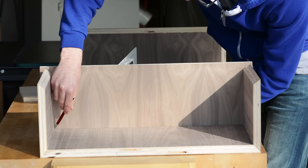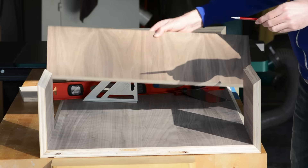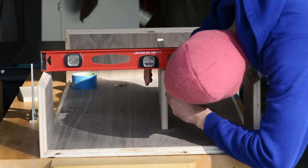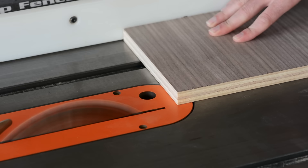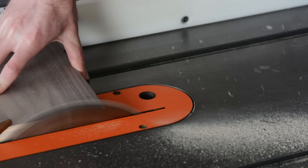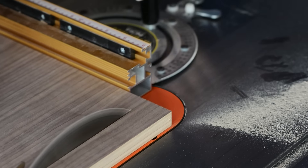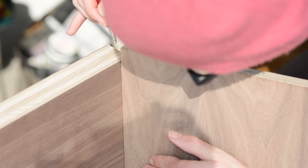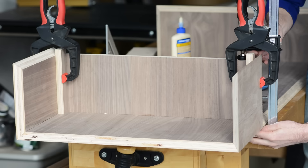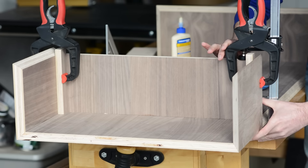Next, I'll install the center panel. Here I'm marking out some lines to make the cuts. In this shot, I'm stupidly marking the height based off of the high side of the miter — it should have been based off of the low side. Luckily, it's a lot easier to make something shorter than it is to make something longer. Here I'm re-measuring based off of the correct dimension, then I glued it in, and on this one I could actually use some clamps.